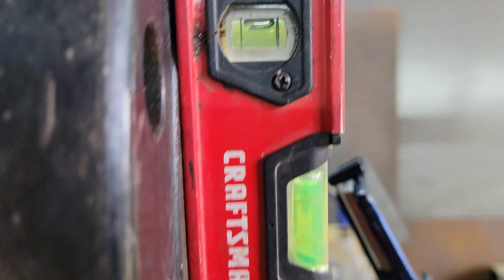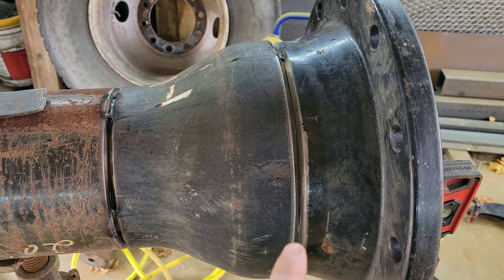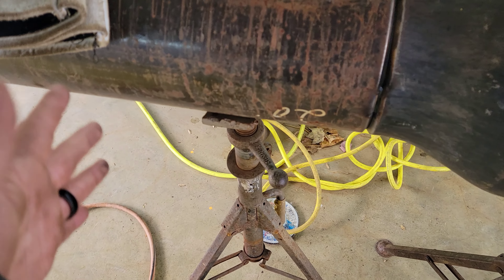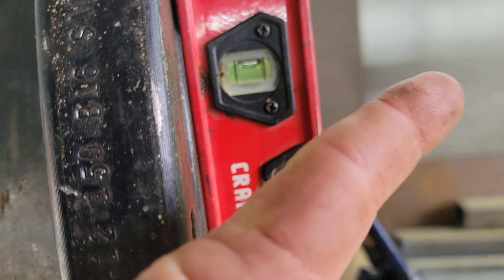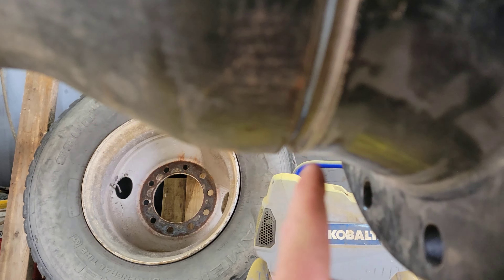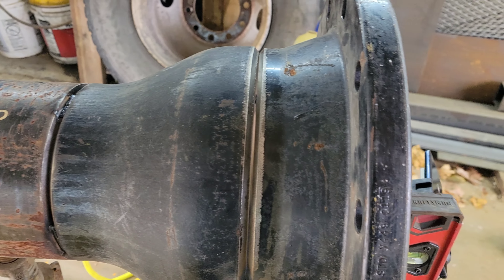Let's check our level after tacking — dead nuts level. Let's roll this thing over to where our tacks are on the side, throw our level on it, and get our side-to-side. That way we're not throwing a square up here and trying to square everything off by ourselves — easiest way to do it. We are favoring that line a little bit, so if we tack our bottom first and then tack the top, things should be way close enough.